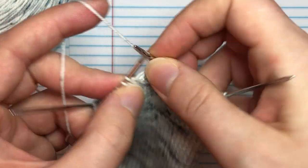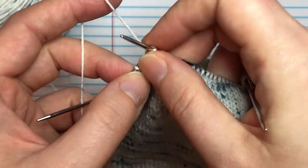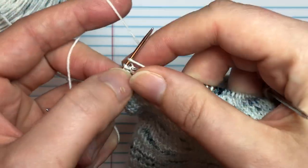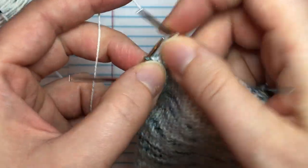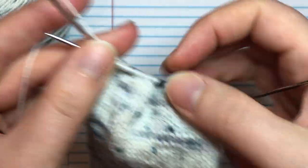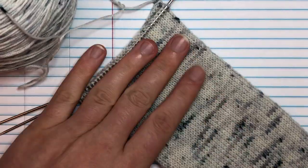Today we're going to do a short row heel, and I'm going to show you my preferred method: the German short row. It's a fun way of working short rows. There's also the wrap and turn method, Japanese short rows, and a few other ways, but the German short row is what I like because it's nice and simple and basically invisible.